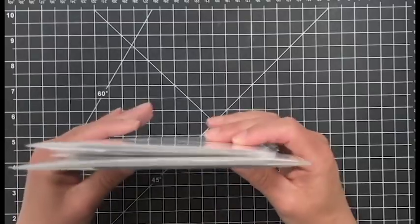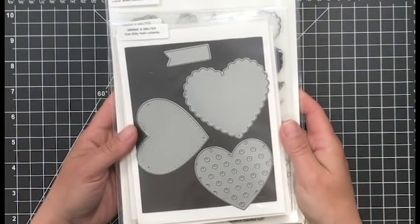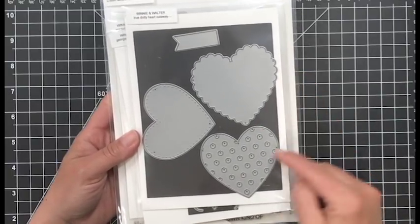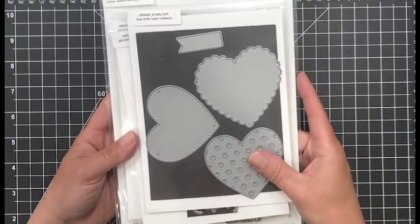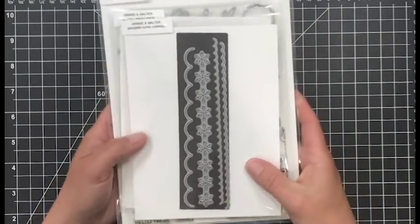Next we're going to be using the True Dotty Heart cutaway die set. I'm actually just going to be using the scalloped one. This one is really fun - it has three hearts, and those two smaller hearts will fit inside that scallop die. You don't need to use them all together, but I love how this was designed. We're just going to be using that scallop die.